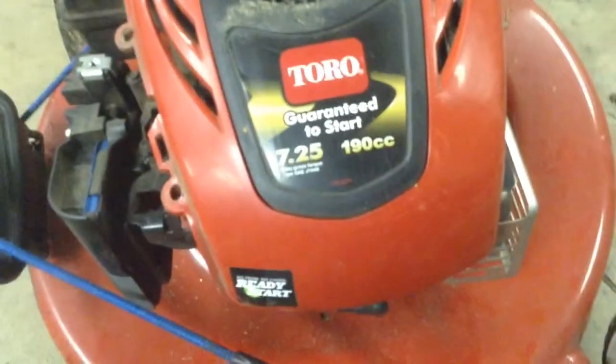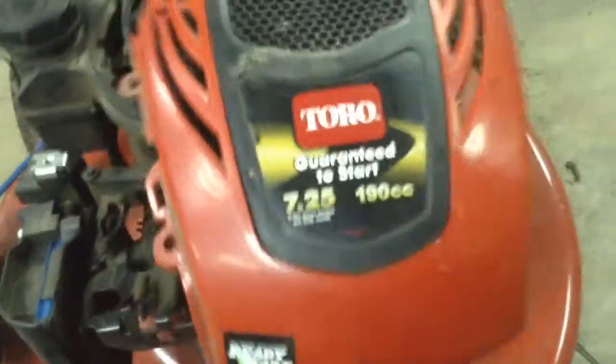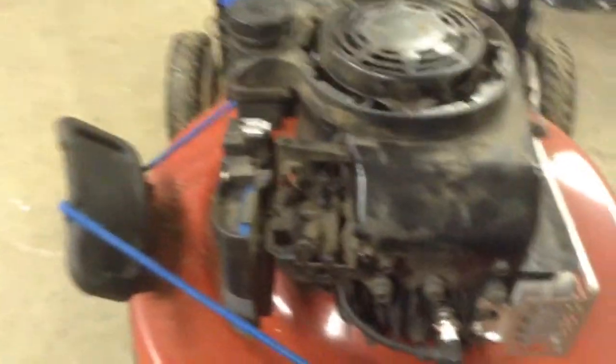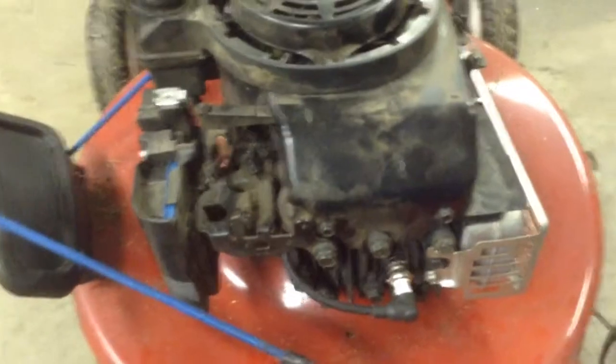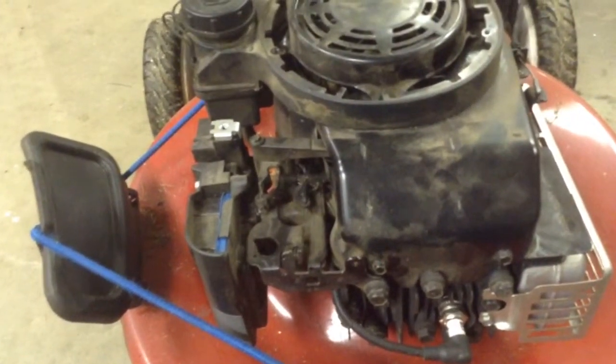Look at what this says — 'Guaranteed to start.' If there's anybody from Toro watching this, that is a lie. The carburetor's clean. This thing is two years old, but my grandma bought it and literally let it sit in her heated garage — she never used it because I had that Cub Cadet Rider over there. She just blew her money on that. But now she's living in town so I pulled it out.